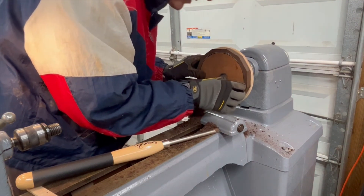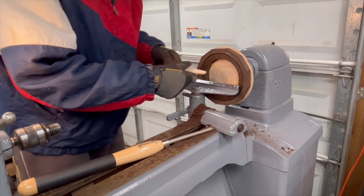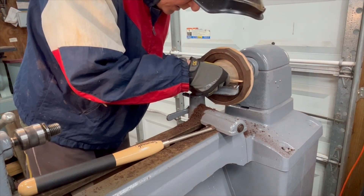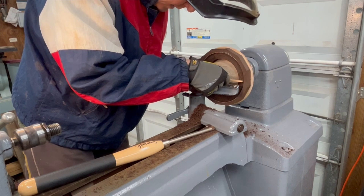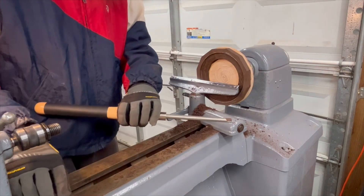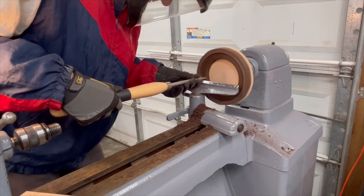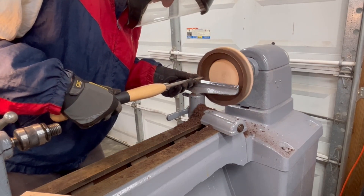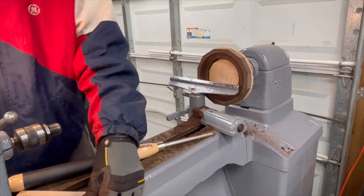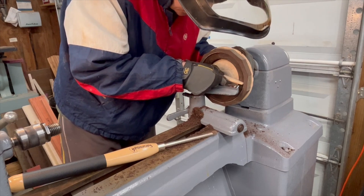It needs to be just a hair deeper. I cut a scrap piece of wood the same diameter as the circle, or a little bit smaller, just so I can check that the hole I'm cutting is flat — and it's not. I need to get a little more on the outside, so I'm going to go a little deeper and a little more on the outside. That looks pretty good. If it's not flat you won't get a good glue surface.